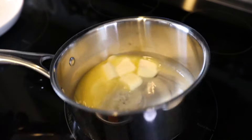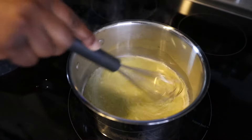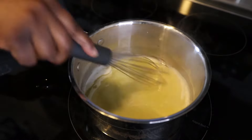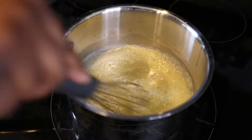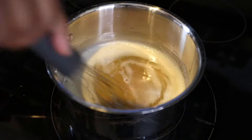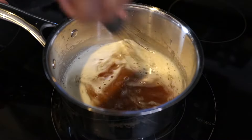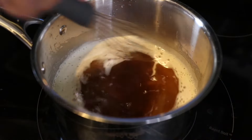Now for our secret ingredient: we're going to brown the butter. If you've never browned butter before, get ready to be amazed because the flavor is incredible. Grab a small saucepan, place your butter inside on medium-low heat, and slowly cook it. It will start to foam up, and after about seven or eight minutes it will start to change color. Be patient and do not walk away — I like to stir mine every few minutes.